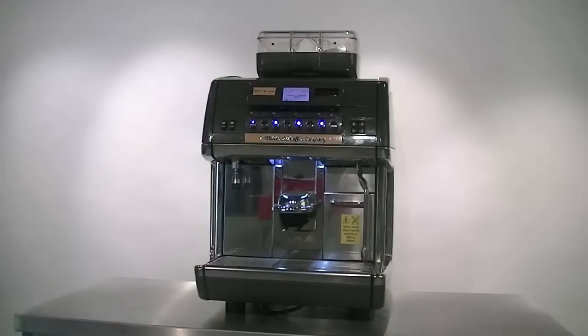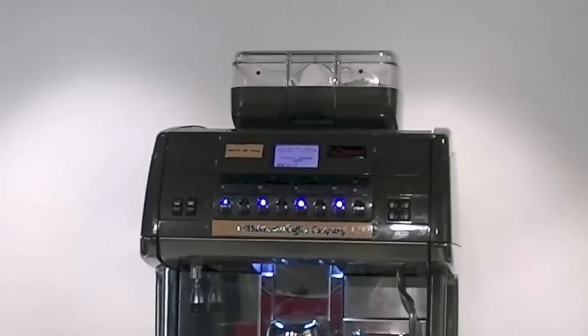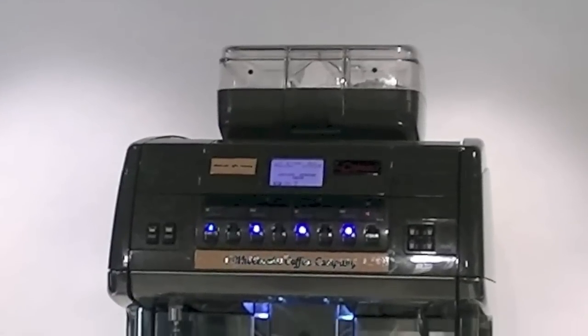Introducing the S39 bar system, a top-of-the-line fresh milk semi-automatic bean-to-cup machine with an automatic frothing wand and adjustable dispense head.